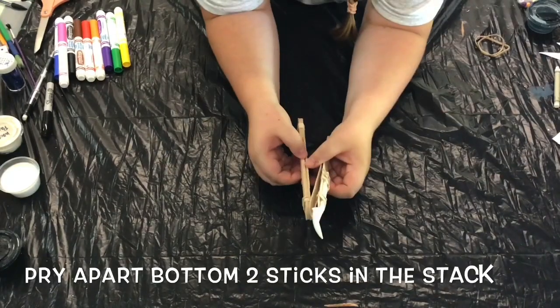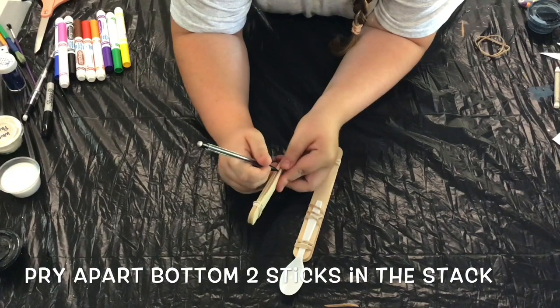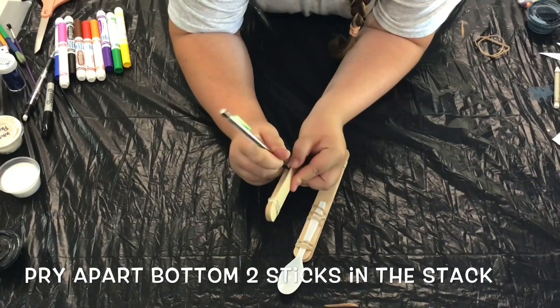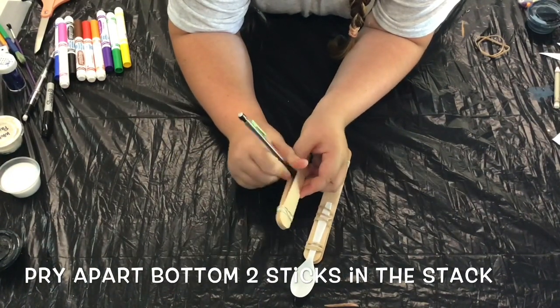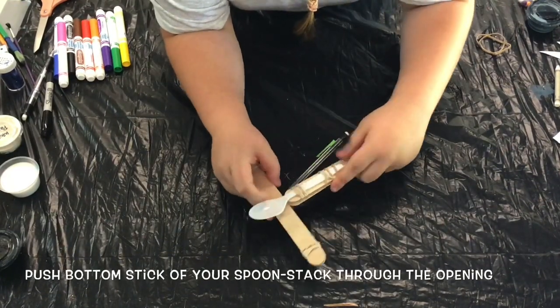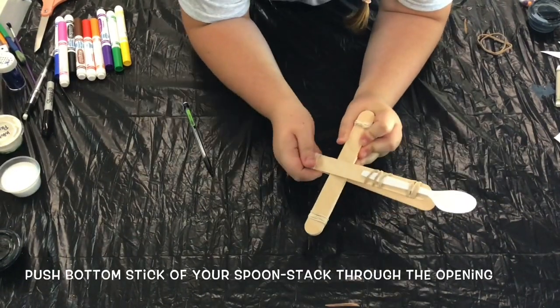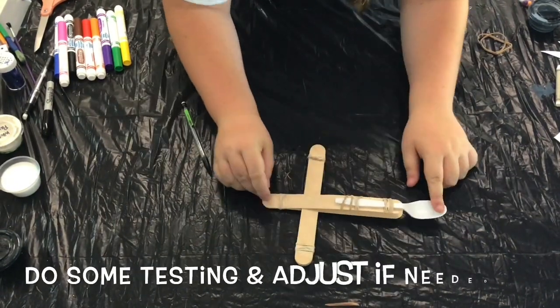Now we can start assembling our catapult. You'll take your original stack and find the bottom two sticks in your base. Gently separate these from each other with a pencil or a pen and then slide the bottom part of your two-stick stack through the bottom of your base to help keep it steady.